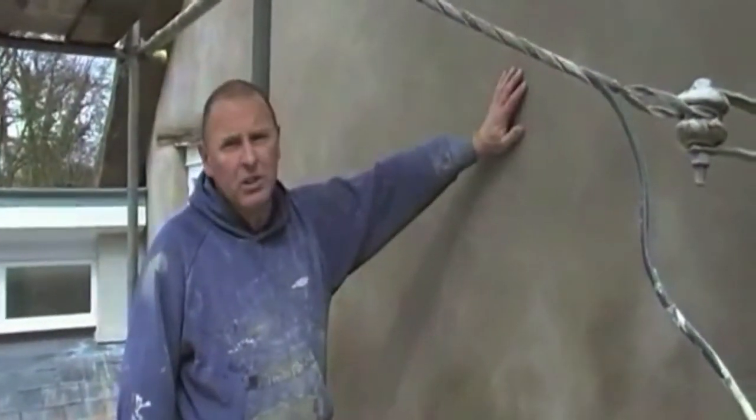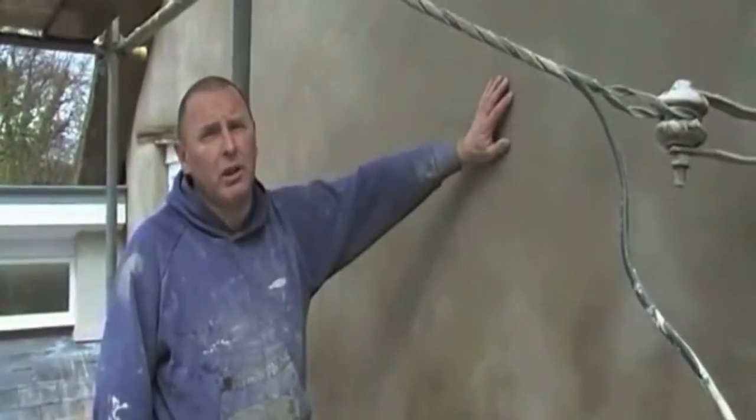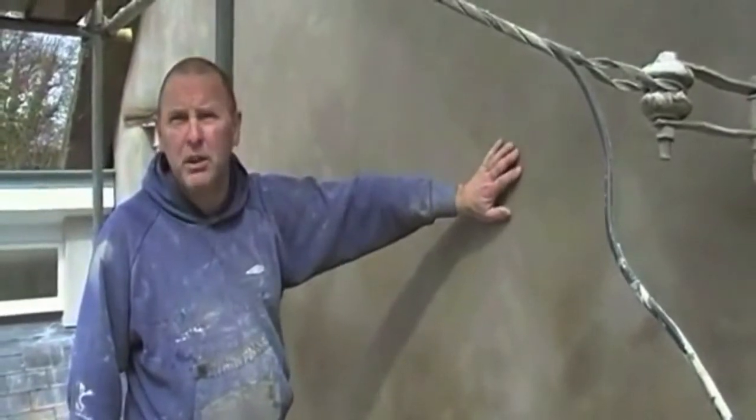This is the finished process. This is the top coat which we put on yesterday. It's been floated up with a plastic float and sponged out with a sponge and now it's ready, drying out for the painters to come along and put their coats of paint on it.